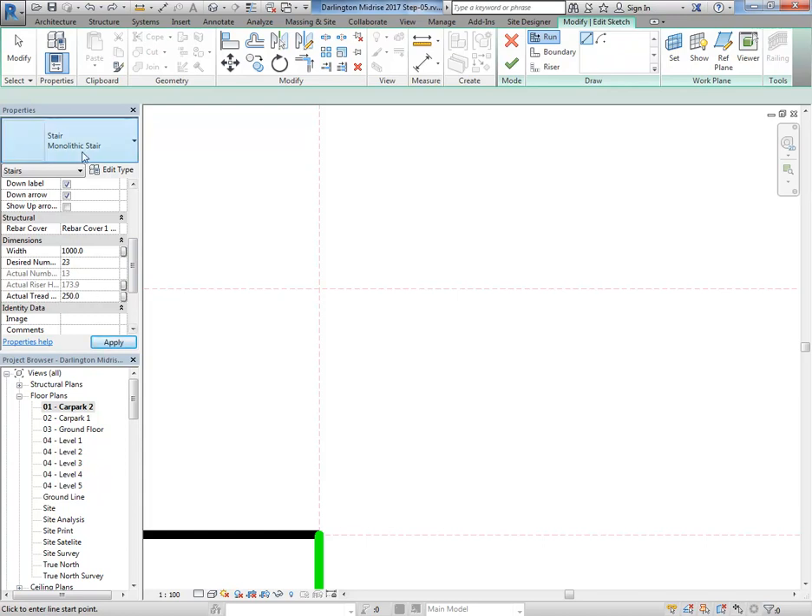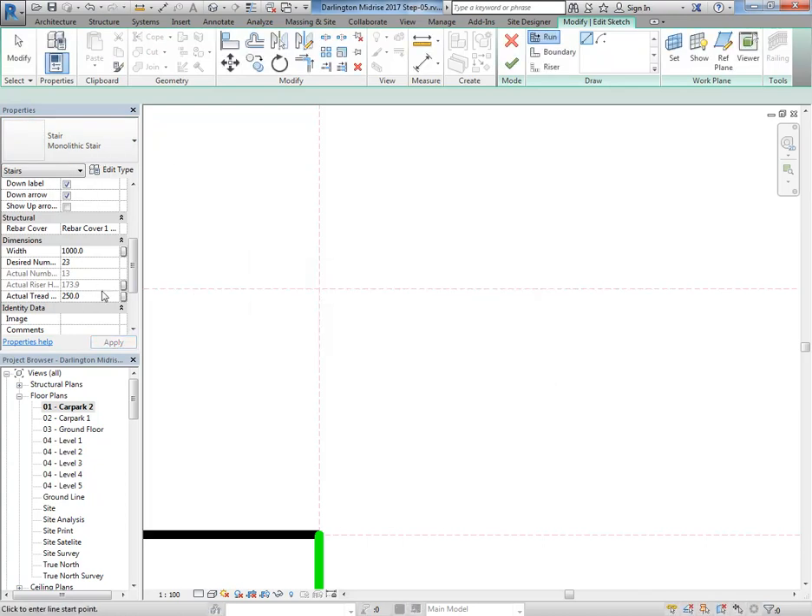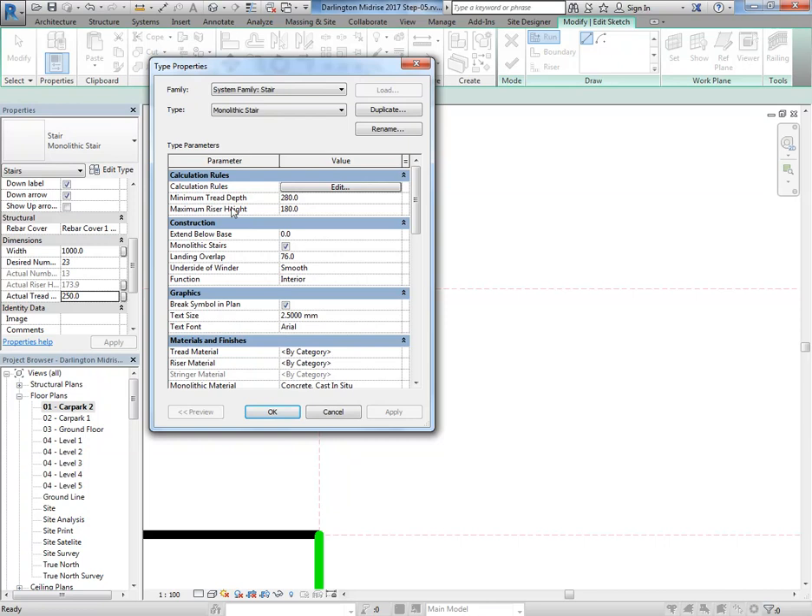It keeps defaulting back to 280 — I don't know why they even do that, but sometimes with your templates the monolithic stair will be set to crazy depths. It comes from America or something. 250 is the minimum tread depth. If you go to Edit Type you'll see there's a minimum tread depth of 280 in there, which is ridiculous — change it to 250. For the rise, 190 should of course be the maximum. They've done their best to set up the Australian template but I think it's actually done by guys in Singapore.